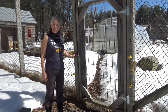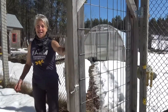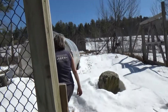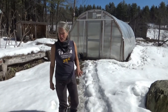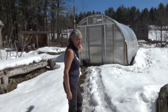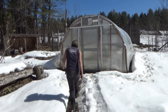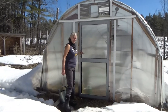Welcome, everybody. Today we'd like to show you our hoop house. Come on in, Adam. As you can see, it's still winter. We have a lot of snow on the ground, but we're coming into another season, so we are trying to prepare. We've built this hoop house here, and let's go inside.